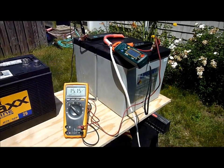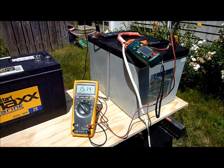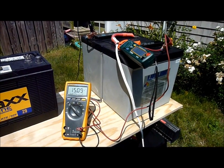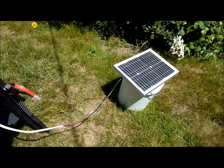Here we are today outside of my shop. What I'm doing today is another video on solar, and this video is really just to illustrate what can potentially happen when you have a small unregulated solar panel with no solar controller.